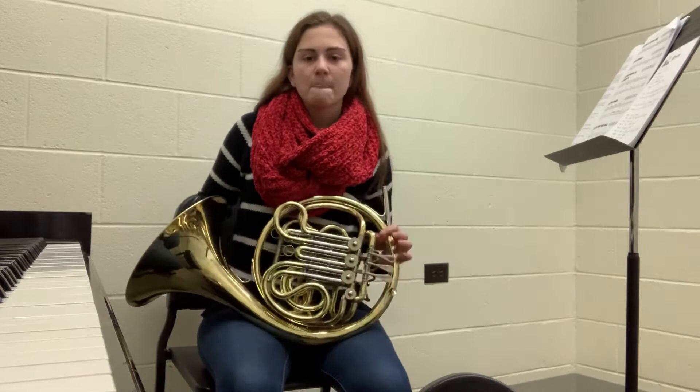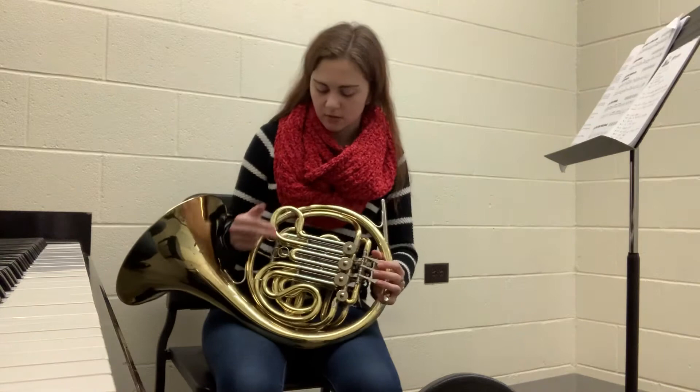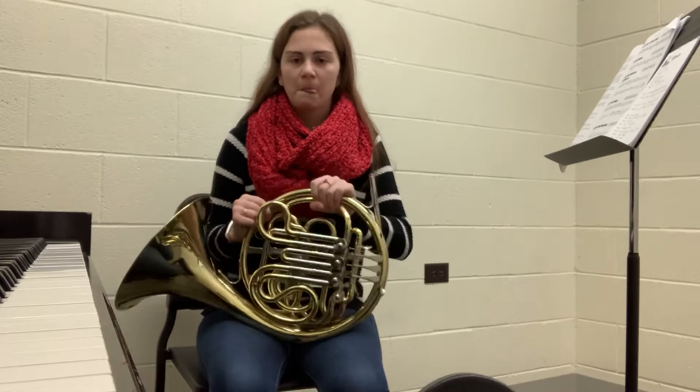Once you have your horn — mine is already out of the case — when you go to take it out of the case, you want to carefully grab it by one of the sturdy parts of the horn. You don't want to grab one of the movable parts, so not one of the slides or the valves. Carefully lift it out.